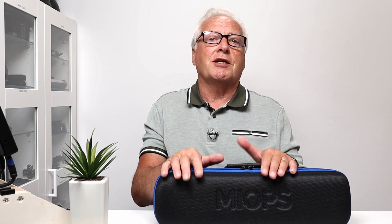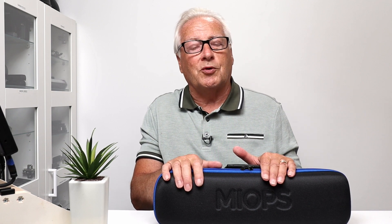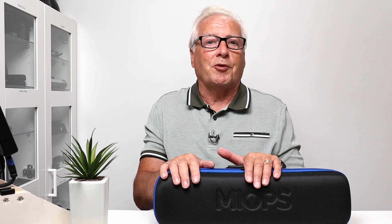Full disclosure: they did send me the product to review, but it is an unbiased, independent review — you get to hear the good points and the bad points in this video.